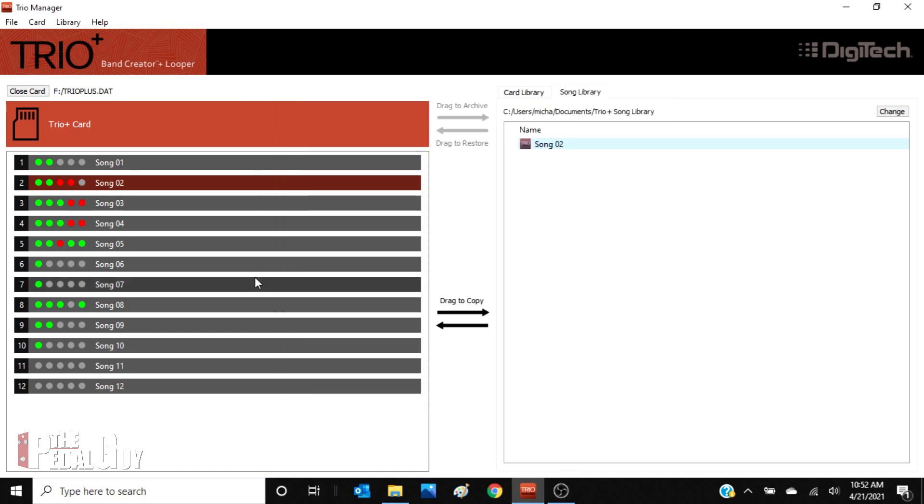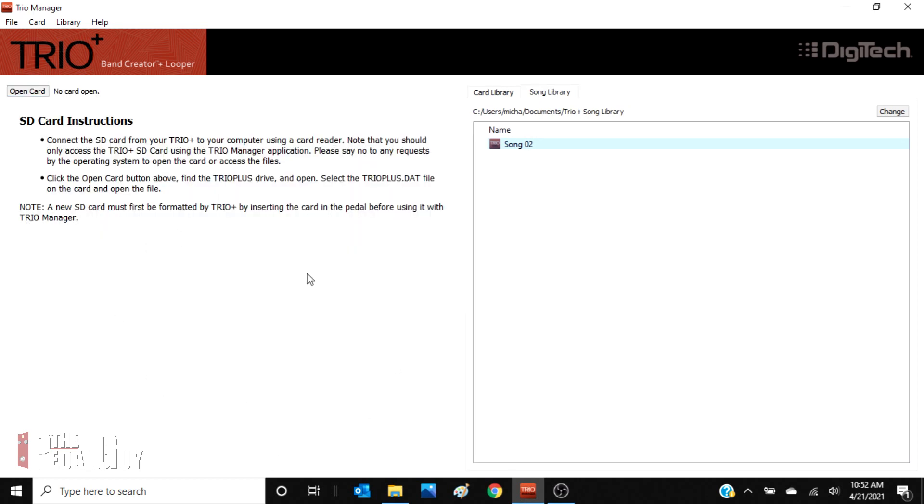But once you've done that, go ahead and click save. Now we're back to square one. We can close the card here in the upper left corner, and now we're ready to go ahead and record more music.